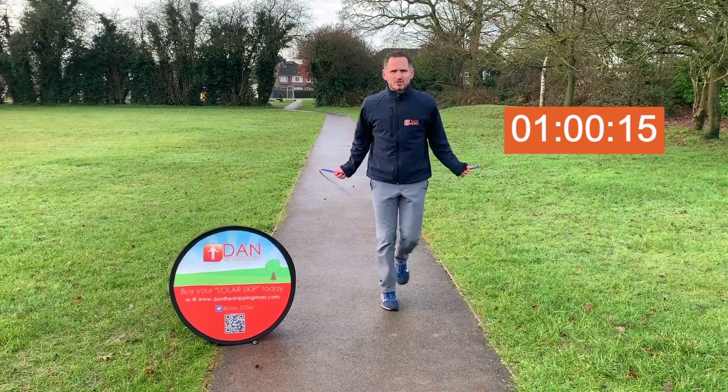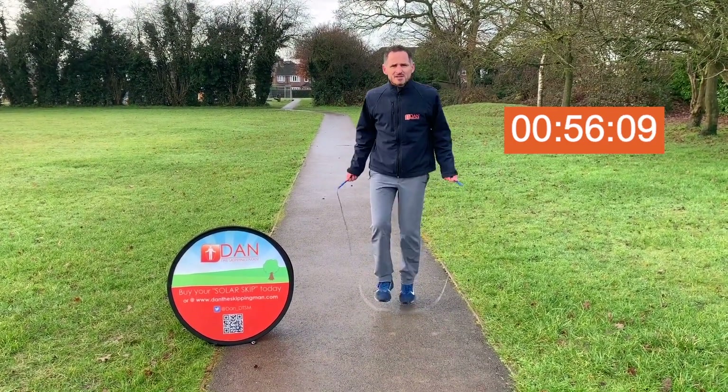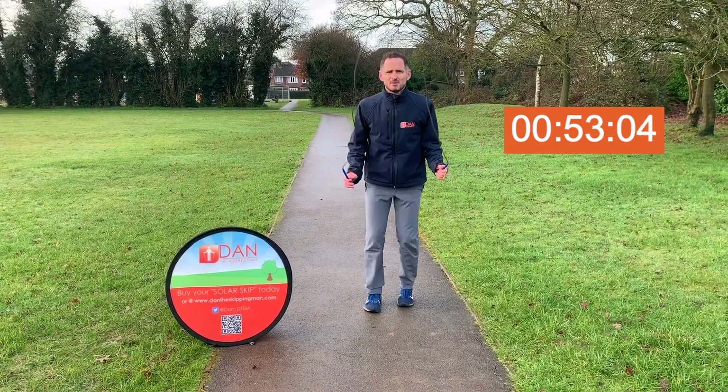We're going to go back to running on the spot, a little bit faster this time, just picking up the tempo — not too much, but slightly.